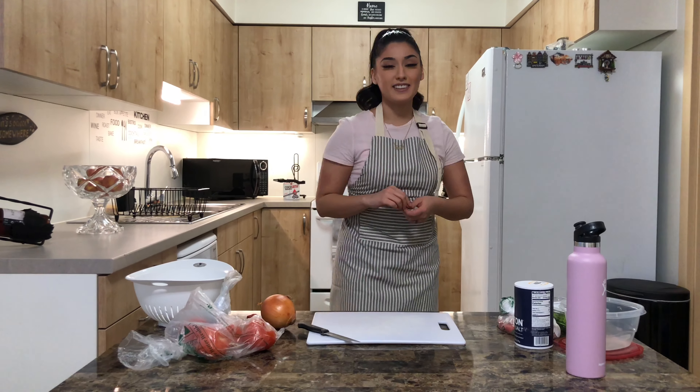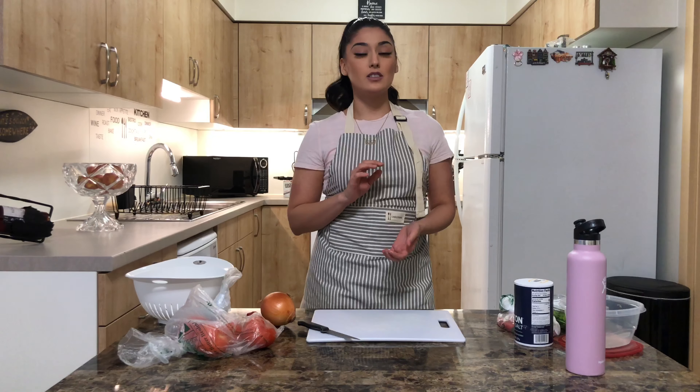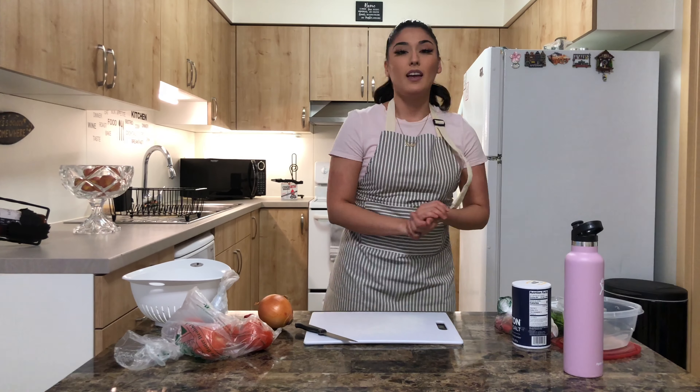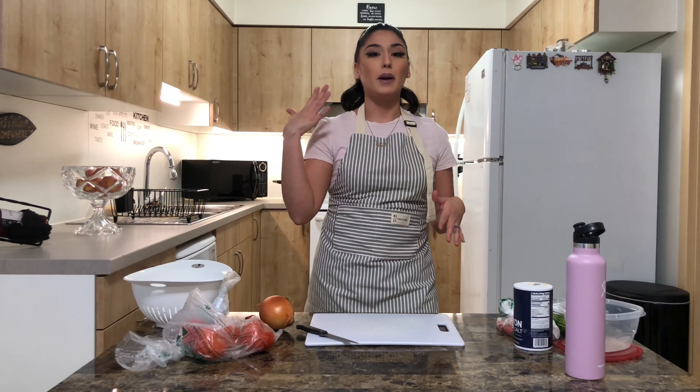Hey guys, welcome back to another episode on my channel. Today we are going to be making my salsa. This salsa was passed down from my abuelita to my mom and now to me, so let's get started.